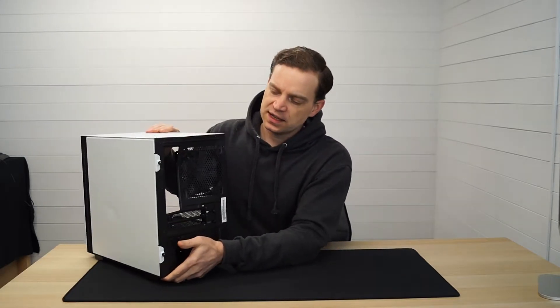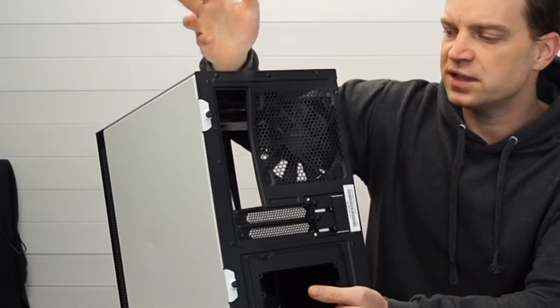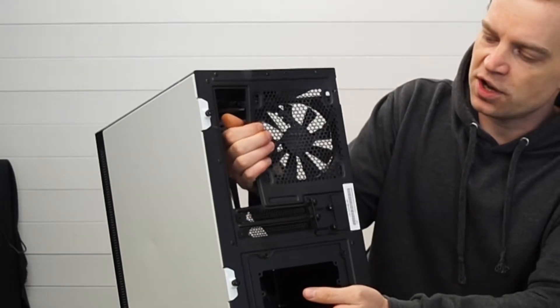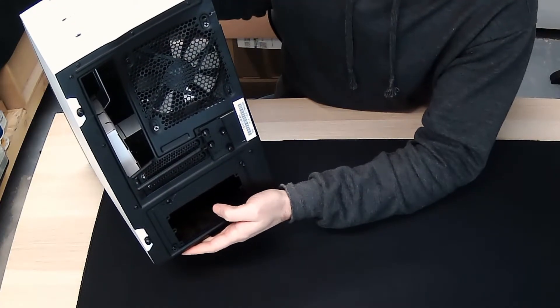I'm going to worry about the bigger damage that was actually found in the back. If you can see here, there is actually a big impact in the back where it's probably from delivery, that's actually pushed the IO shield and the fan placement in, and I don't think it's that bad to actually repair this at all.